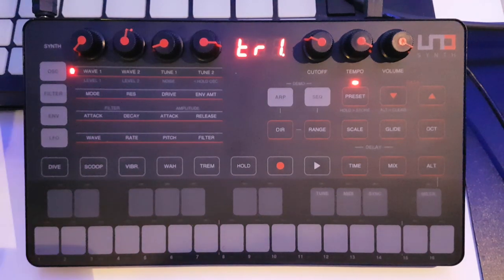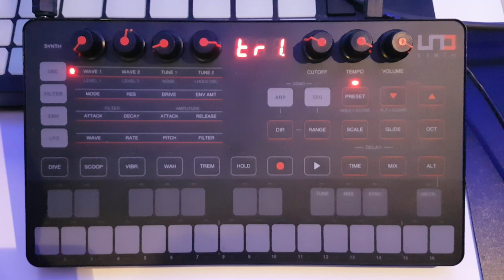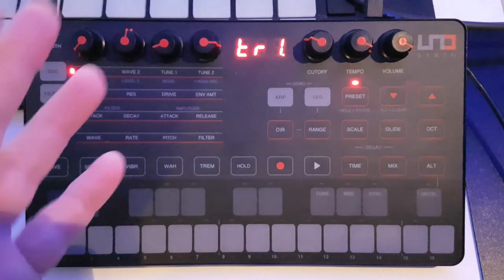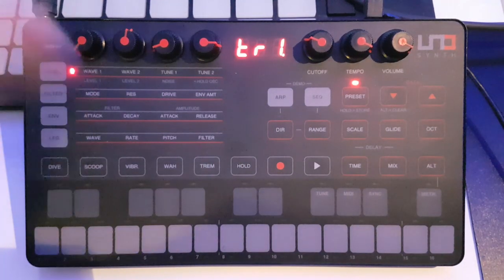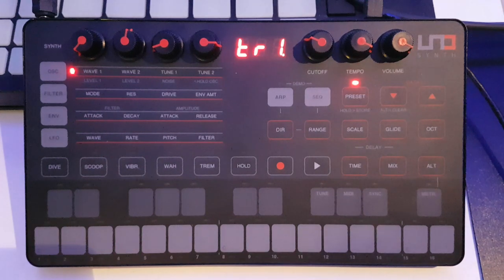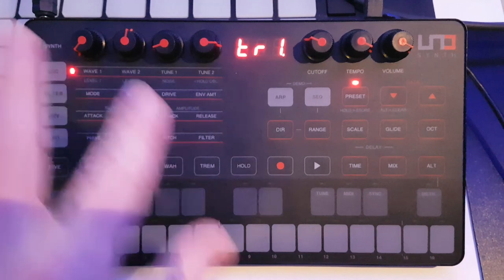There are two digital envelopes — one for the filter, one for the amp — standard stuff. We've got an LFO which is also digital. In terms of LFO shapes we've got sine, triangle, saw up, saw down, square, random, and sample and hold — quite a good range of shapes. Being digital, you can synchronize it to the tempo, whether that's the internal tempo or an external tempo, or just have it free running.